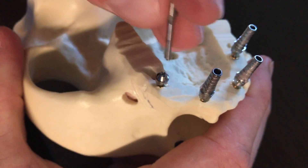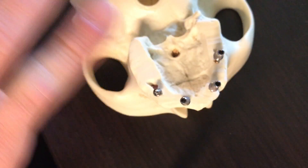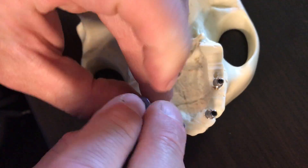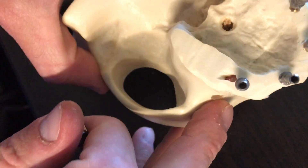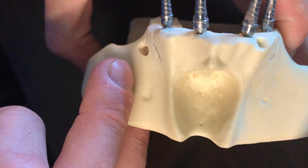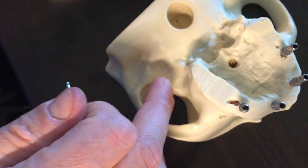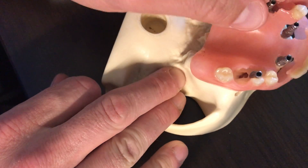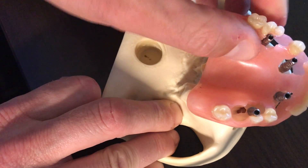We've got our 30-degree. Even when I go to put my temp cylinder back on top — tighten this guy down — there we go, we're in business. I got a good path to draw here to pull or set up my provisional, which we're doing next, and make sure that we're seated.